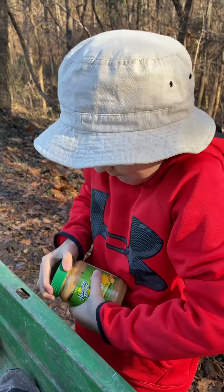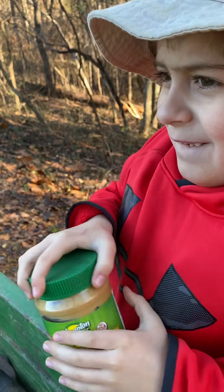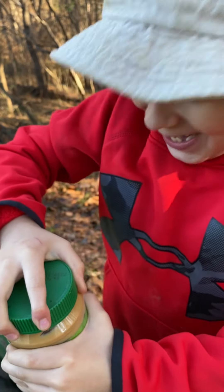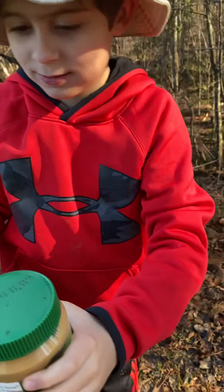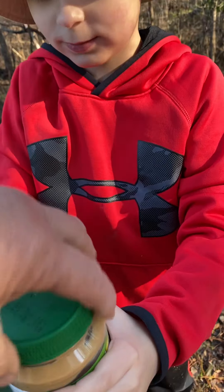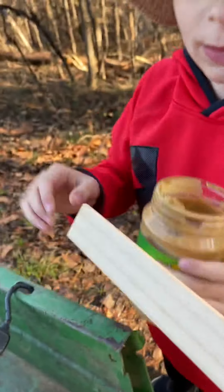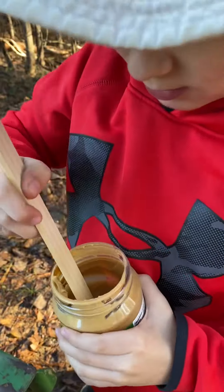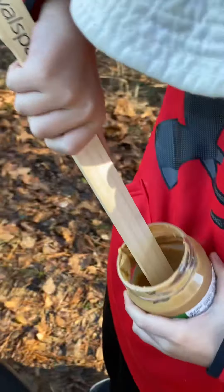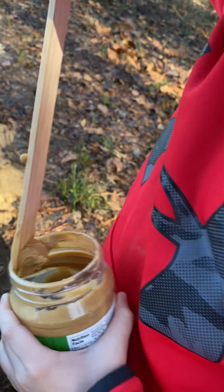Colin is opening the peanut butter — trying to open the peanut butter. Work on it, son. Twist that stuff. Hold the bottom, hold it with both hands. There you go. All right, so what we're doing is we're going to put some of that peanut butter on this stick. Get the other end. Get a lot of it — I mean a lot of it. Get some of that peanut butter on here, Colin. Get down closer to the handle. There you go.